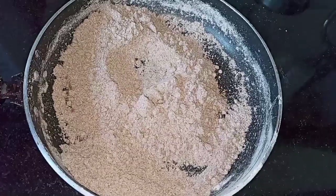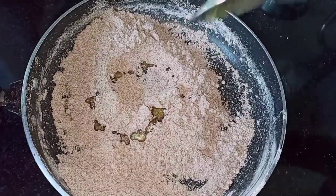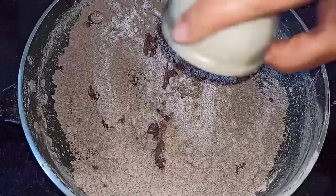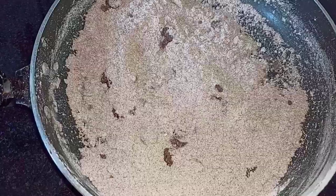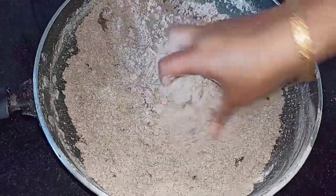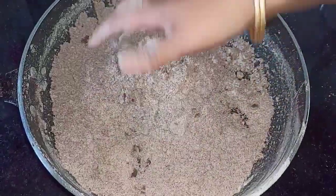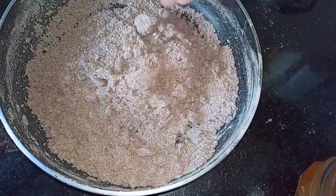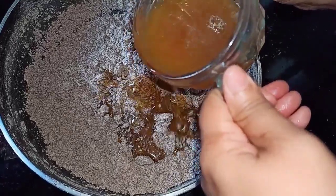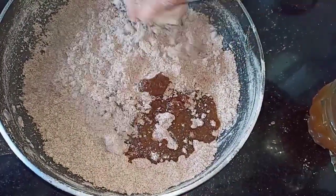Now let's make our laddus. I'm adding about 1 tablespoon of ghee first, then add cardamom powder and start mixing everything together. Now I'm going to start pouring the jaggery syrup. You can adjust the ghee and jaggery syrup according to your taste.